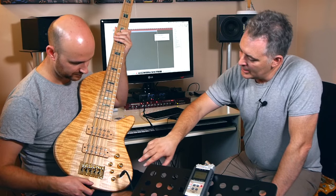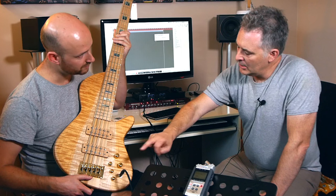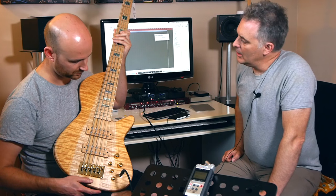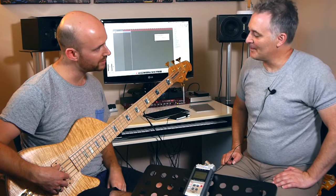There's a nice bit of pin striping around there, a little bit of detail. We've got a Hipshot A-style bridge - that's 18mm spacing on that one. And we've got the Glockenklang three-band preamp in that one as well. So all gold hardware.